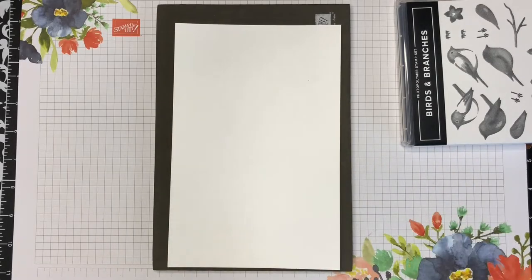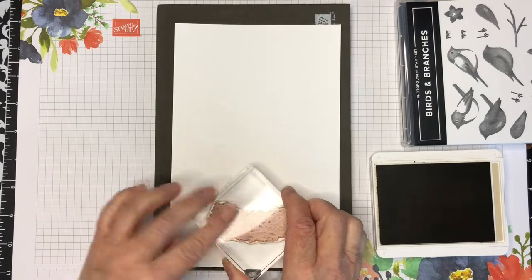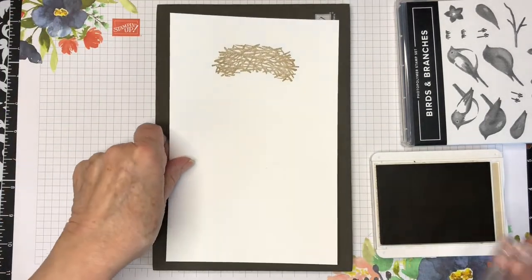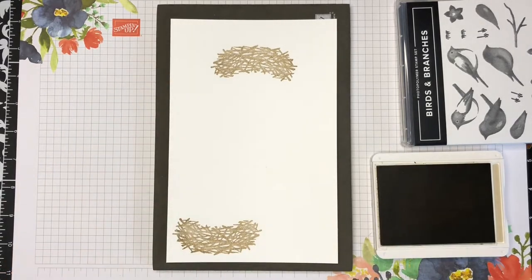In this video tutorial I'm going to show you how to make the Birds and Branches gift card holder. The products I will be using for this project will be listed below this video — just click on the word 'show more' and you'll see them listed there.